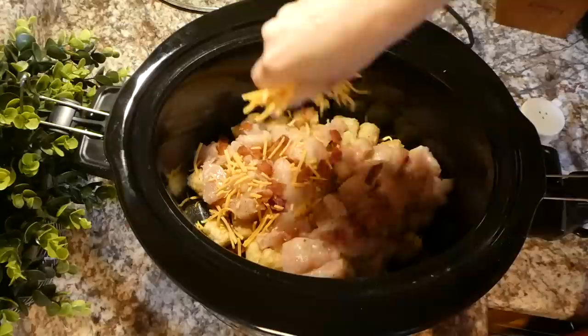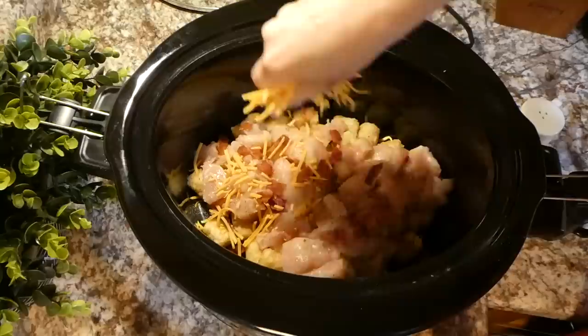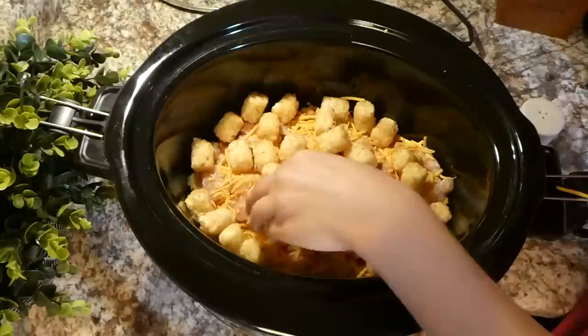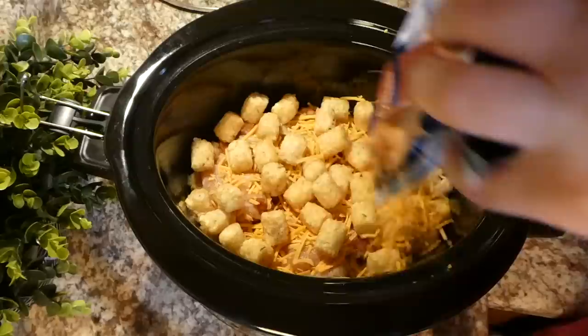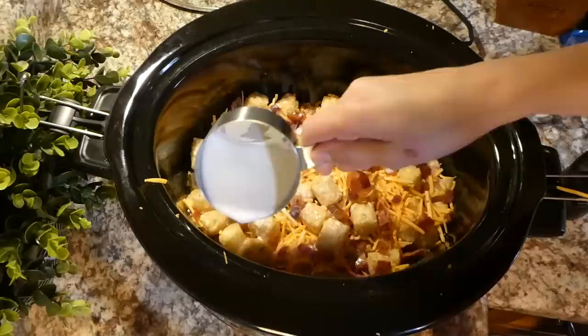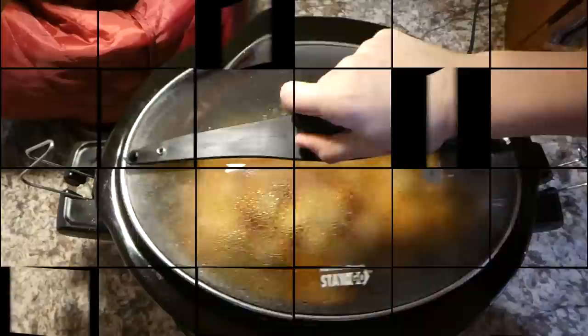Here I have five strips of cooked bacon — I added about half of that on top of the chicken. Next I'm sprinkling with about a half cup of cheese. Then I'm adding another layer of tater tots and sprinkling with more salt, pepper, cheese, and bacon. The very last thing you're going to do is pour three-fourths cup of milk all over the top of the casserole, then cook this on low for about four hours or until the chicken is completely cooked.